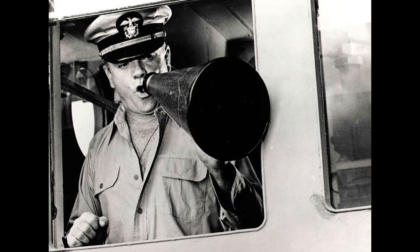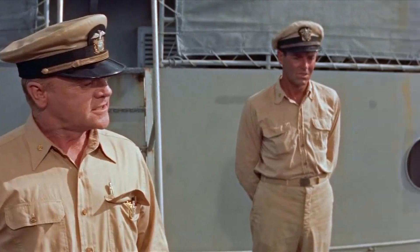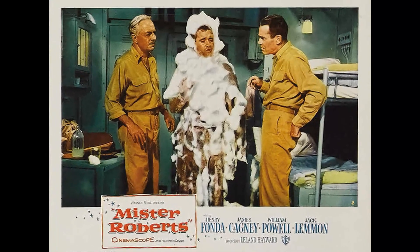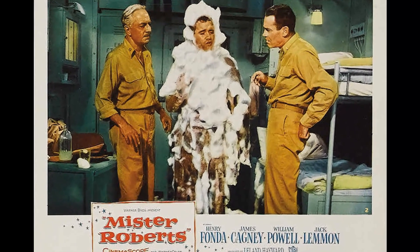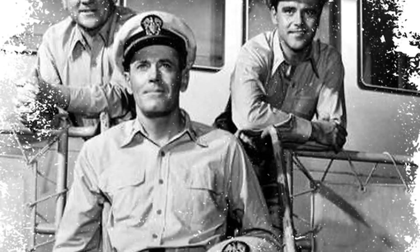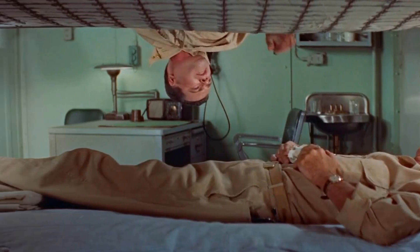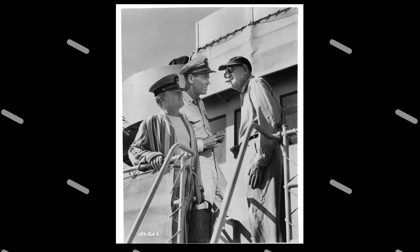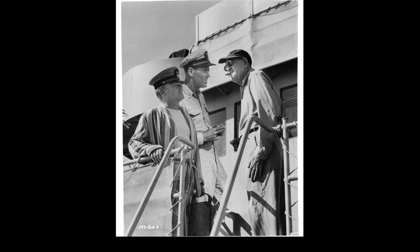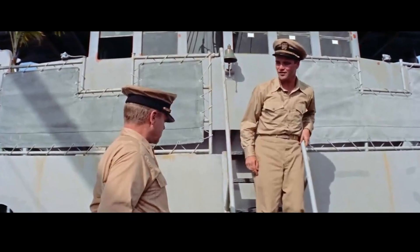At the heart of the story is Mr. Roberts, a well-educated and ambitious officer who longs for a transfer to a combat ship. His immediate superior, the stern and authoritarian Captain Morton, played by James Cagney, refuses to grant Roberts' request. This dynamic creates tension and conflict as Roberts must balance his desire for adventure with his duty to his crew and the ship. The film features a talented ensemble cast, including William Powell as the ship's wise and compassionate doctor, whose portrayal adds depth and nuance to the story. Jack Lemmon, in an early role, plays the ship's bumbling and lovable Ensign Pulver, who becomes an unlikely hero in his own right.